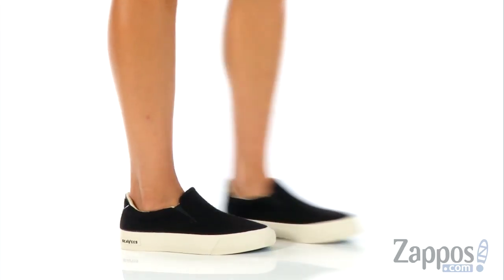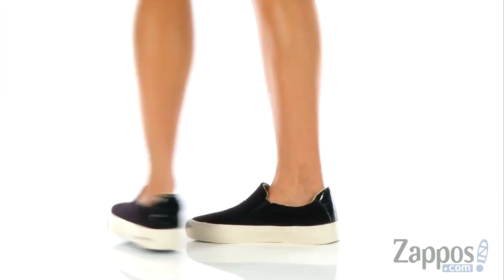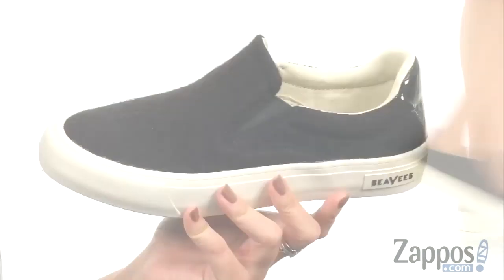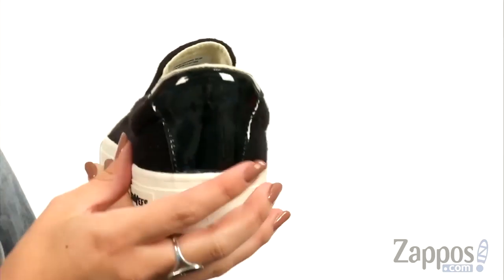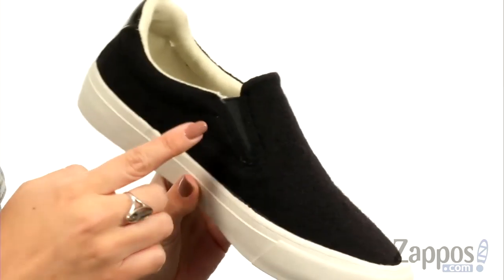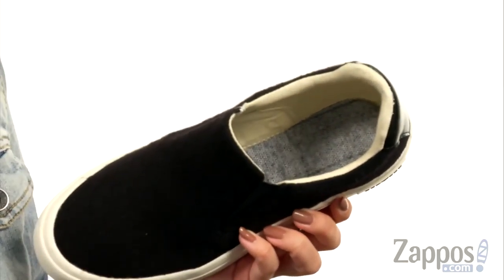Hi guys, Autumn from Zappos here, and this is the Hawthorne Slip-On Wintertide from Seavey's. These shoes are made of a high-caliber Italian wool with a patent leather backstay, so it's really soft to the touch, very stylish, and easy to slip on because it's got dual side goring.